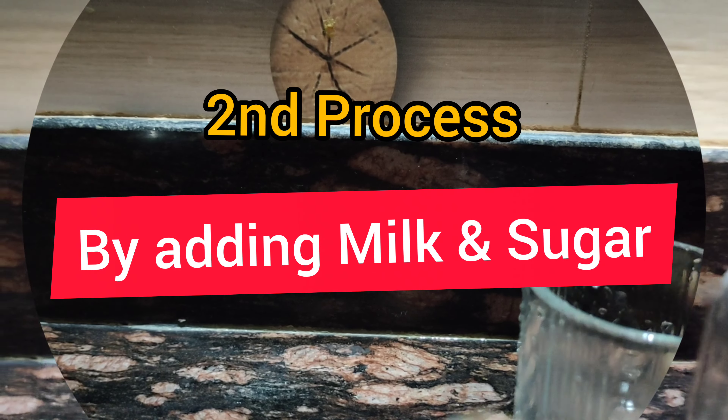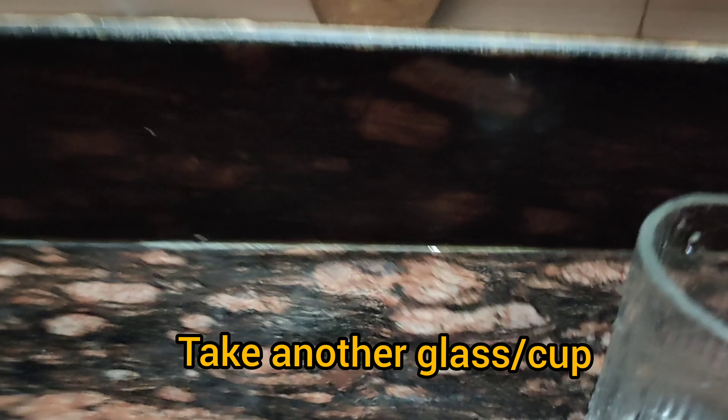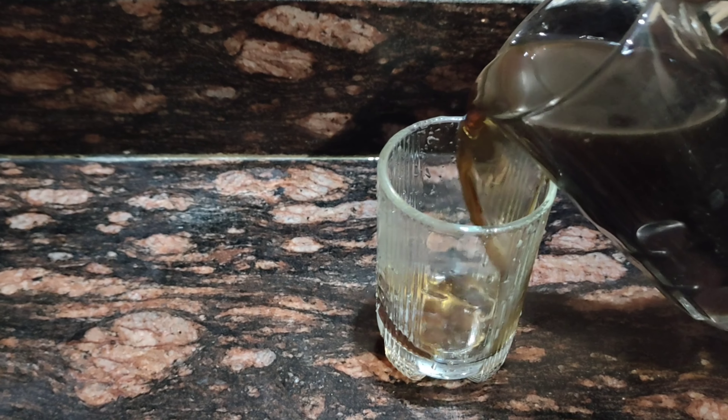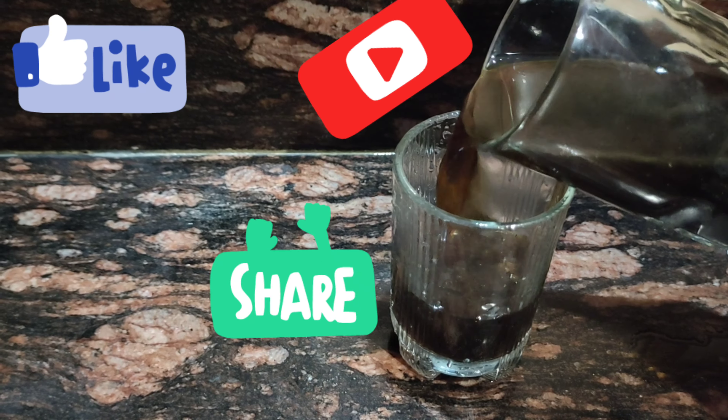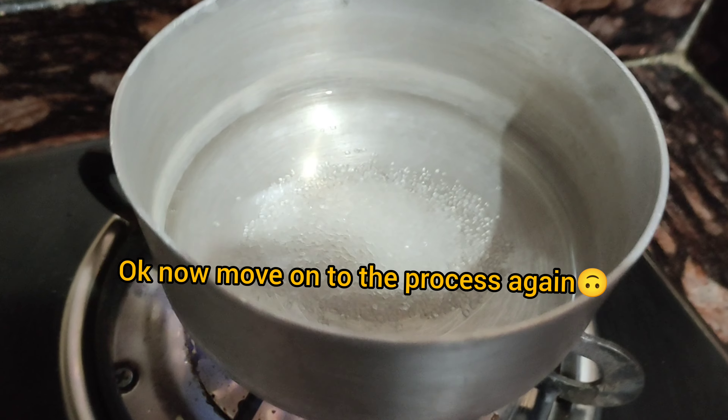This is now the second process, which I'm going to make, so I take a smaller glass. Guys, I have a very important topic — if you are watching my video right now, please subscribe, comment, like, and share. Don't forget to subscribe to my channel. For the second process, we are going to add milk and sugar with the cold coffee.